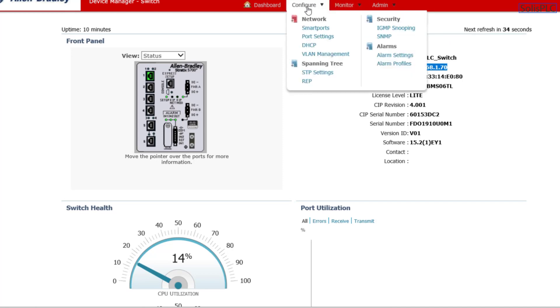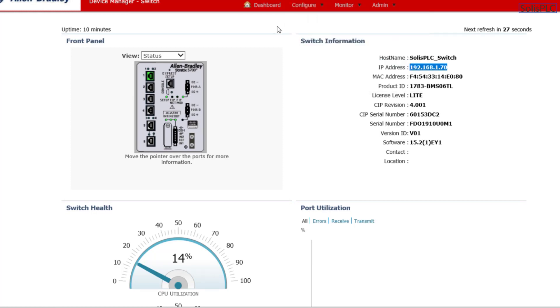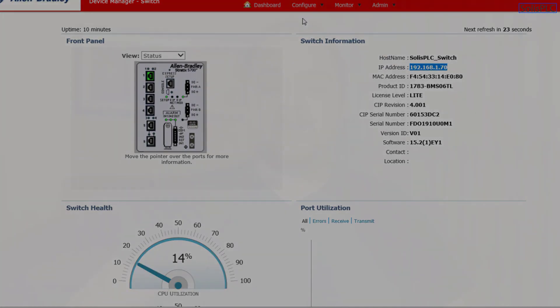The switch is working, and the same exact procedure can be used for the Stratix 8000 series switch shown at the beginning. If you have any questions, post them in the comments below. Thank you for watching — if you enjoyed this video, please like and share it. If you have any suggestions for hardware or software to cover on the channel, leave those in the comments as well. See you next time — take care, bye.